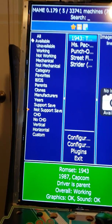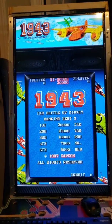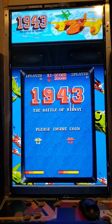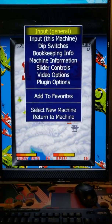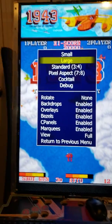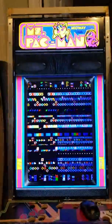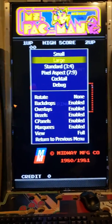We'll start with 1943. When you go in, you can see it's got a little bit of a bezel and then it's got the marquee. For games like this, you can go into the video settings and choose large, and when you go to large it gets rid of the speaker graphic and you've got a full screen. It's the same thing for Ms. Pac-Man — it starts with a small screen and if you go to video settings and select large, it goes to the large screen.